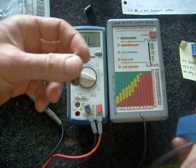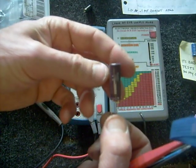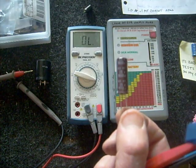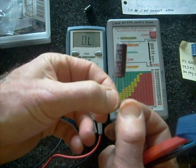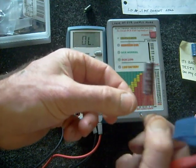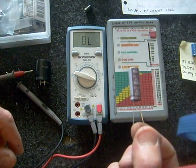If I have any doubts, I'll take the capacitor and charge it up on my variable power supply. This particular one is a 25-volt capacitor, so I'll charge it up to 25 volts and see how long it holds the charge. I might put a resistor across it to see how quickly it discharges, and compare it to a known good one. If I ever have doubts, I'll always do a comparison like that.